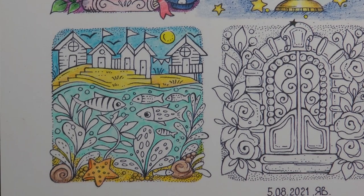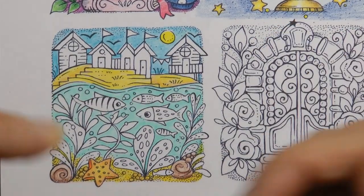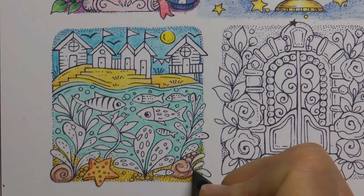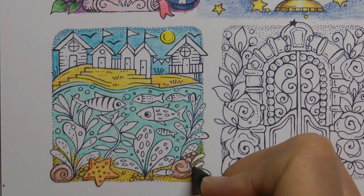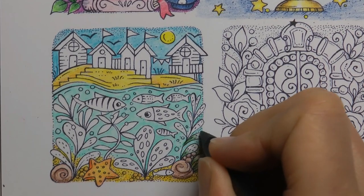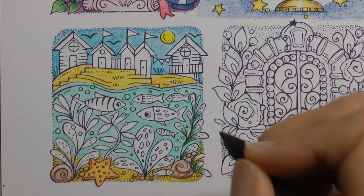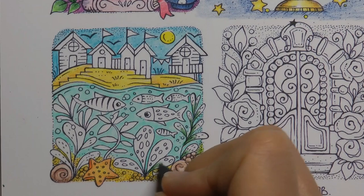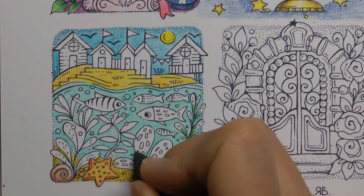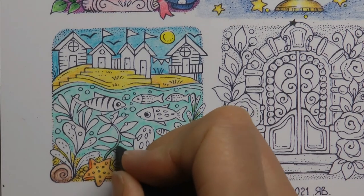Now we have our plants to do. I'm going to do some of them green, maybe not all of them — we'll see how it goes. I think I might do them all the same colour. We're going to use our fan green, which is our dark green, and I'm going to do the bottoms of those. I'm going to do the same with this one. I like all the dots on this leaf — it makes it look really interesting.